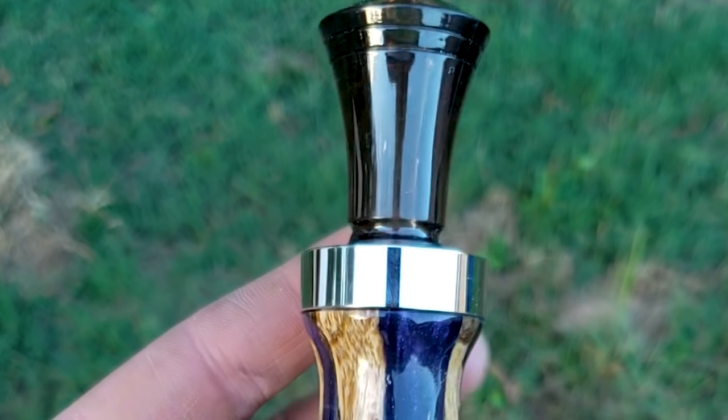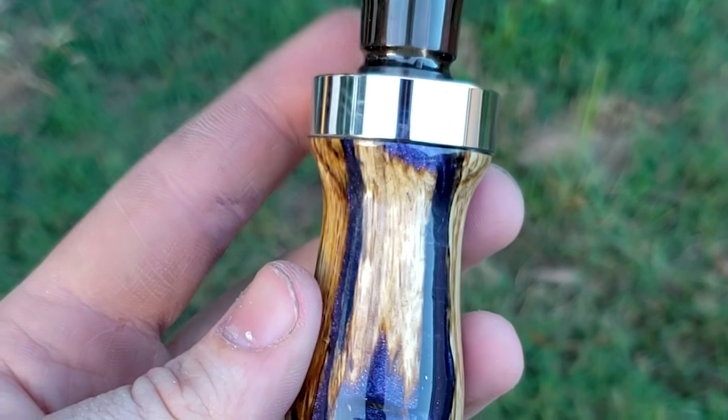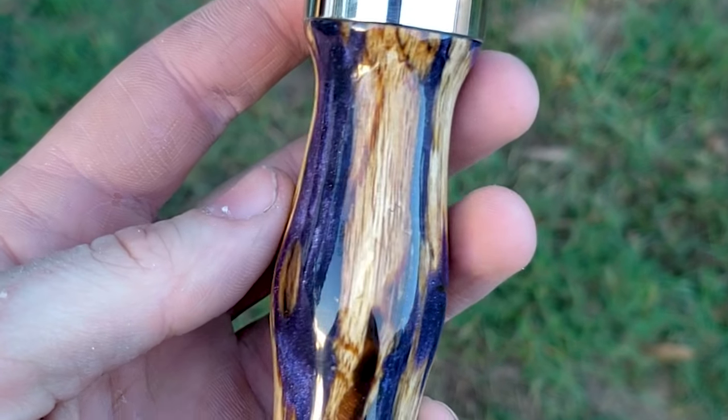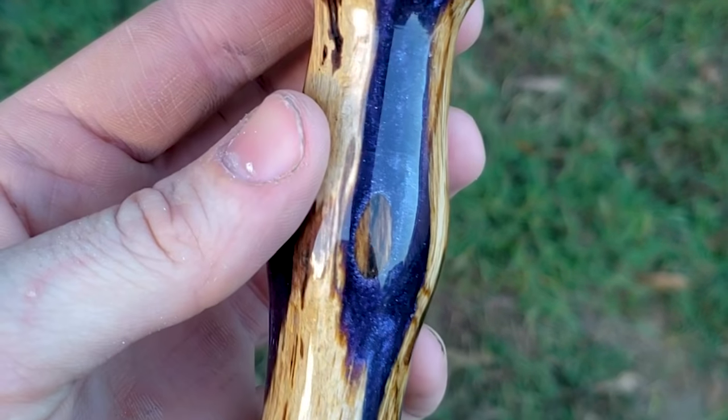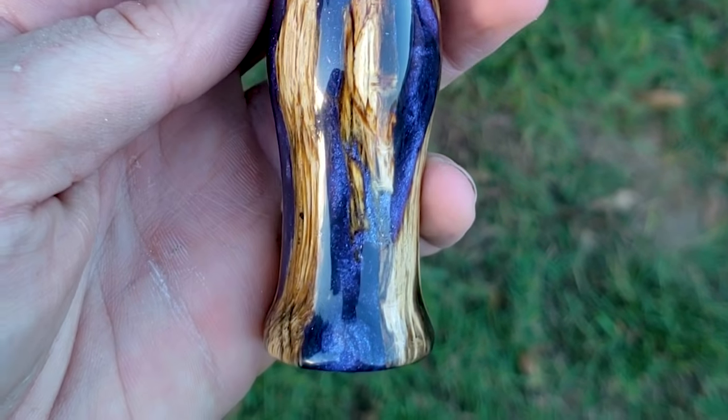I am super happy with the outcome — it is absolutely gorgeous. If you're interested in ordering one of my calls, check out my Instagram at jpayne_woodworking where you can PM me and order one. Everything I've used in this video will have a link down in the description. Hope you guys enjoyed it — I'll see you later.